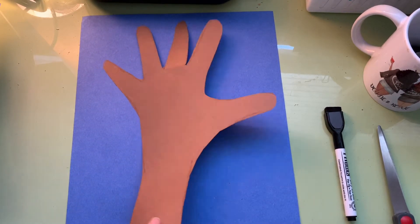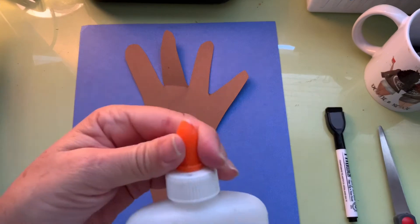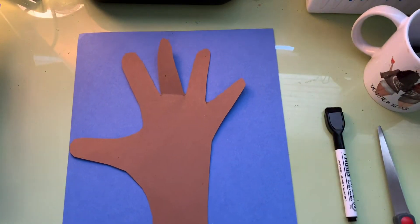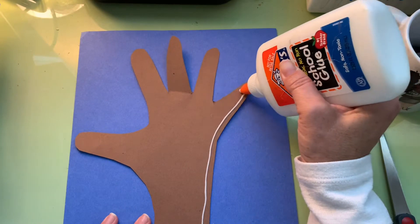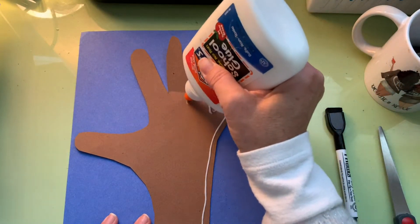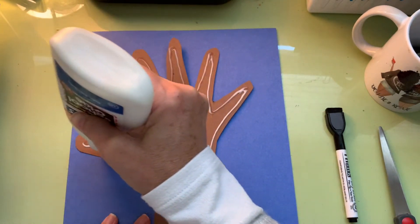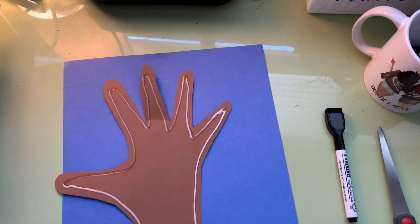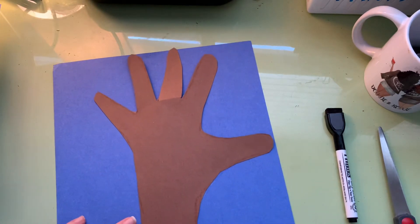You can use a glue stick or bottled glue and put some glue around the hand shape. Don't forget to close your glue, and then I'm going to turn it around carefully and center it on the blue page.